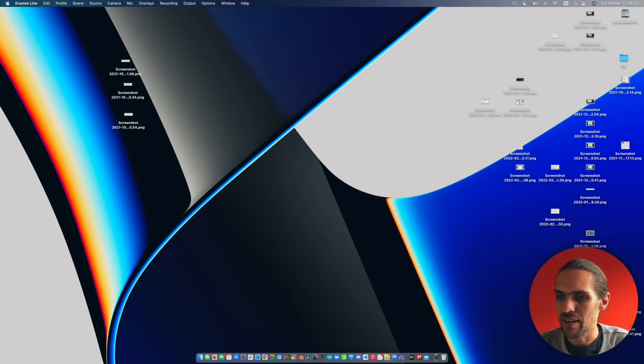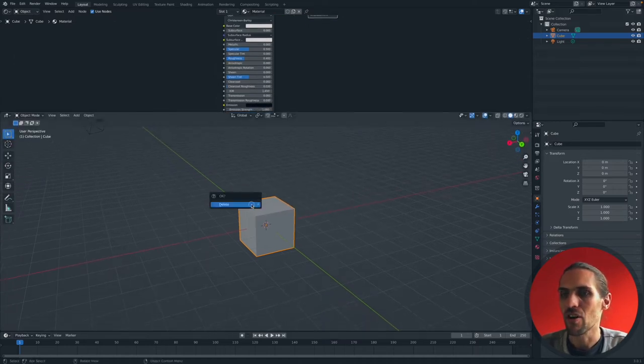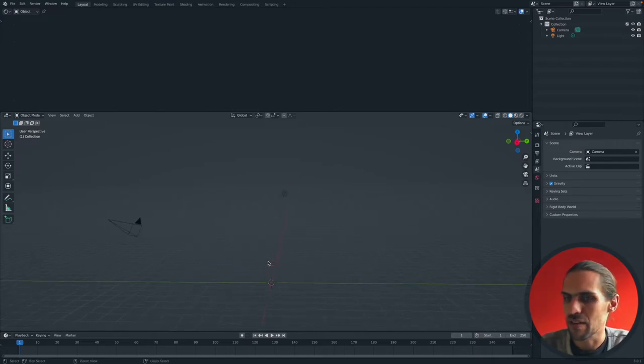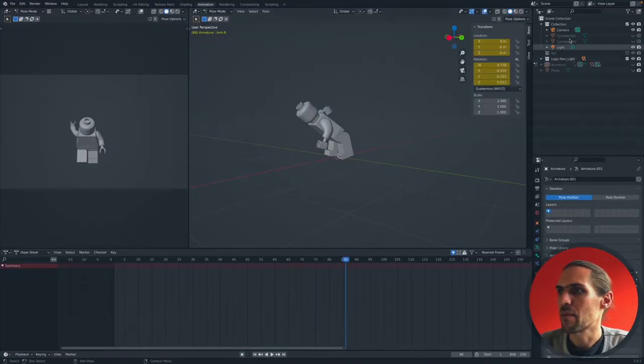Hey guys, welcome to the next Blender tutorial here on Active TV. Let's dive straight into our next project. Last week we looked at animation - I showed you keyframing and how you can get creative with your keyframes. The next step we need to take is learning about something called armature bones. I'm going to keep this tutorial as short as possible.